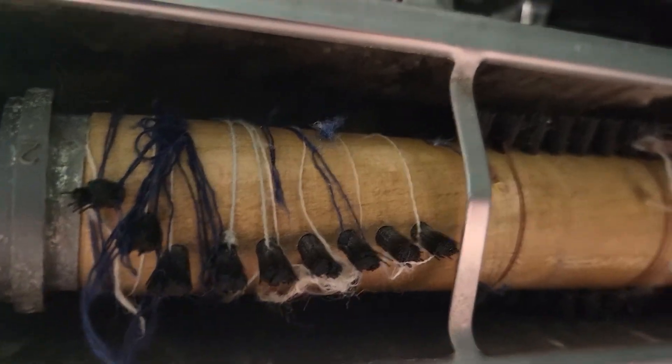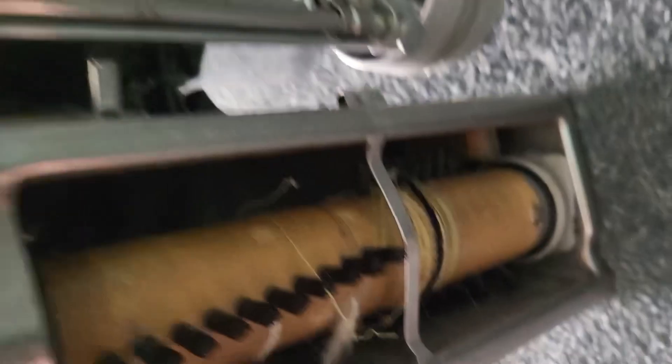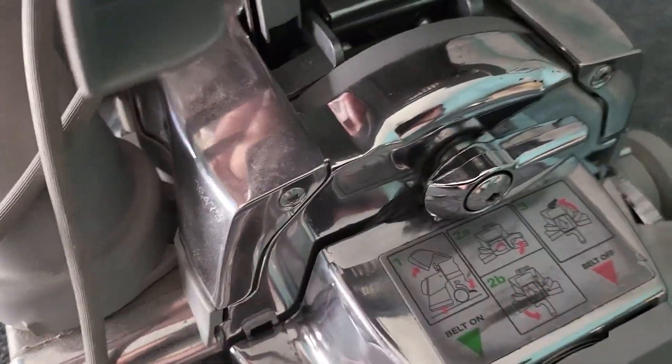It has sewing threads on it. The black ones are mine from my sewing, but before I powered it up I checked it and it just has sewing threads on it, so it looks like it was just driven by a little old lady. This thing is in beautiful condition.